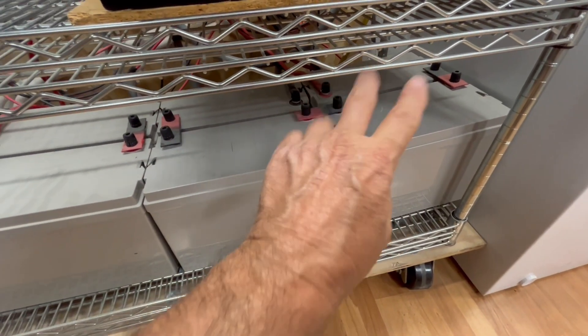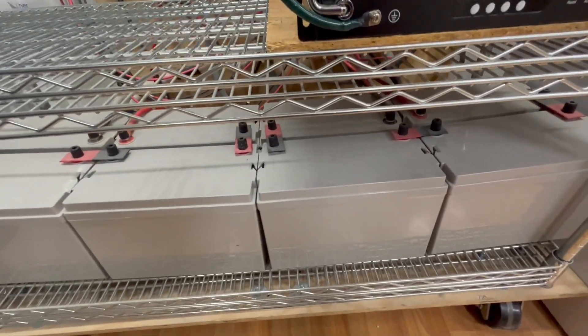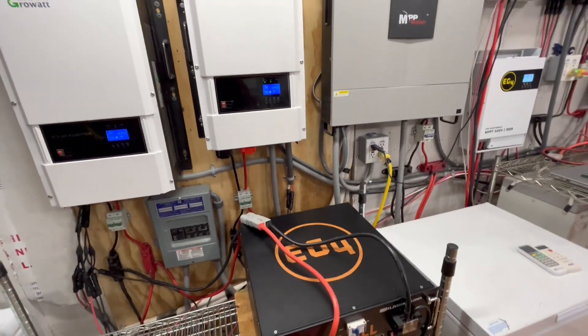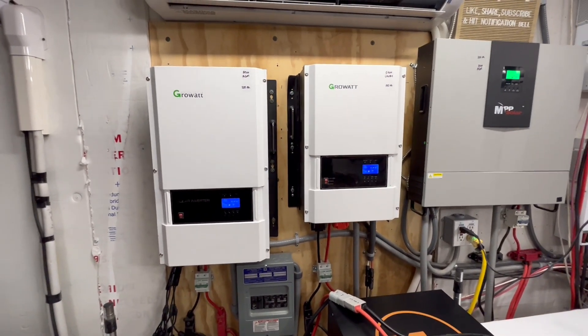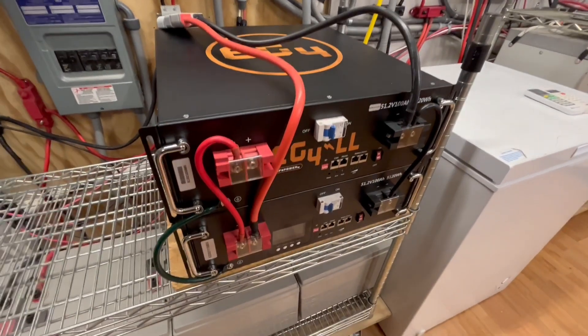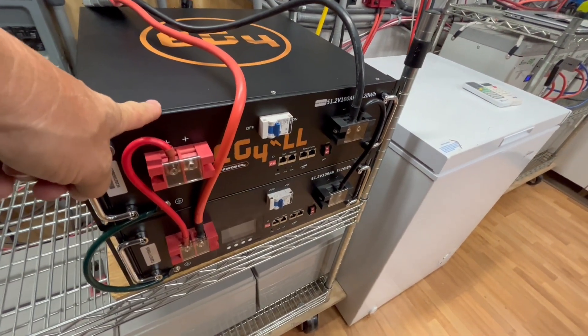— those two 48-volt banks in parallel, we were able to start all three of them: the three-and-a-half-ton heat pump, the four-ton heat pump, and the 12.7-ton heat pump pool heater. But couldn't do it with just one of these batteries — we're able to do it with two.